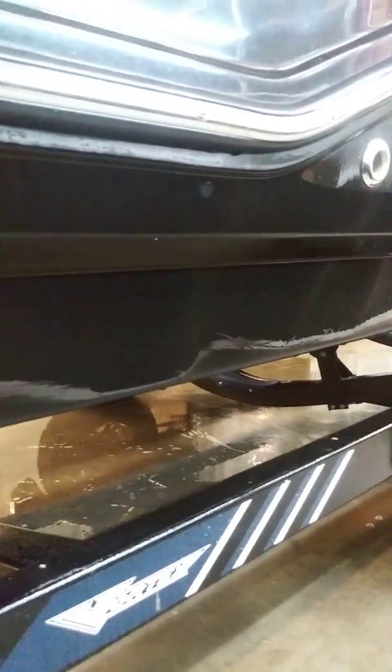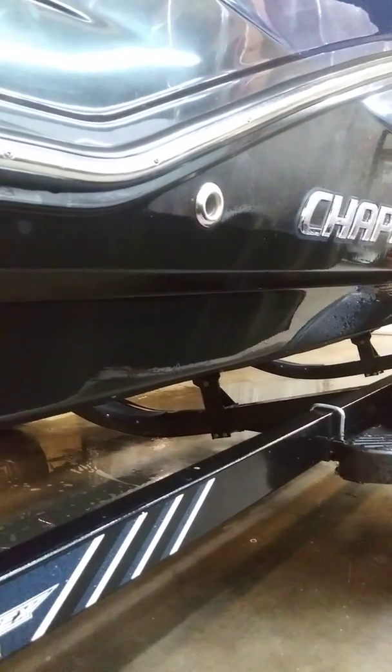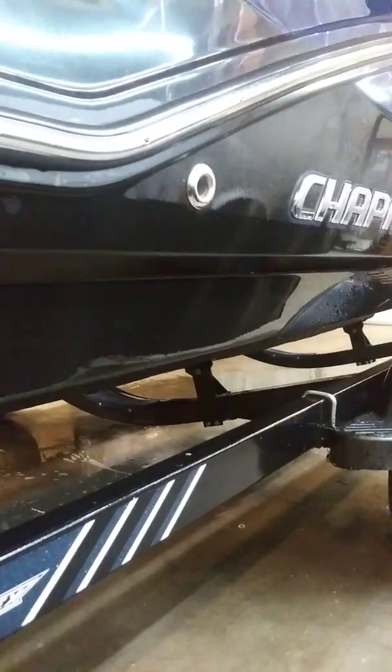I'll just show you guys that little piece right there. Check it out — there's no more scum line right there. It's all nice and clean. And if for some reason there's still some little spots here and there, just spray it on, let it sit for about a minute or two, scrub, rinse it off, and you're good to go.